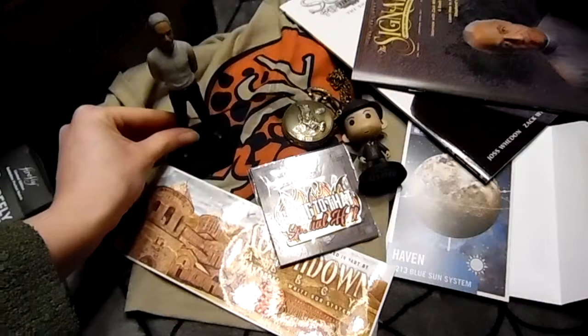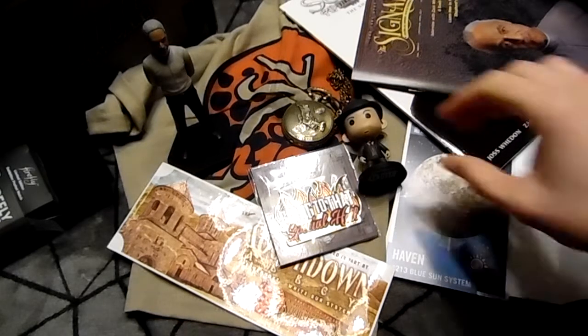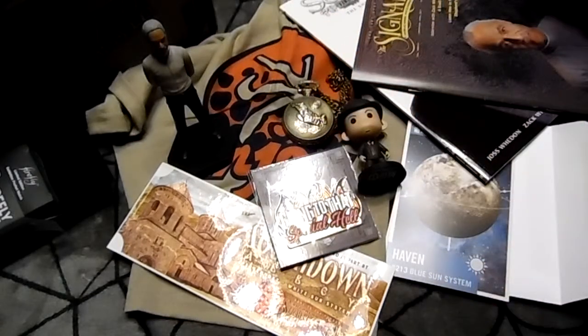I really like this, you guys. Between the pin and the pocket watch it's hard to pick a favorite item, but I love the color of the shirt. This has got to be my favorite item in the whole box.